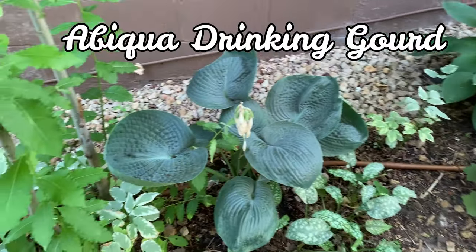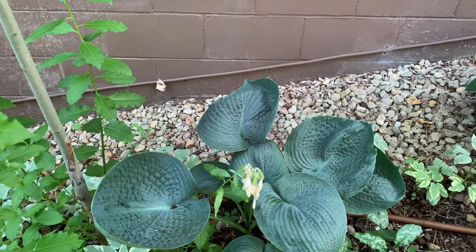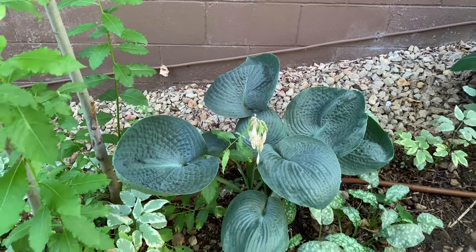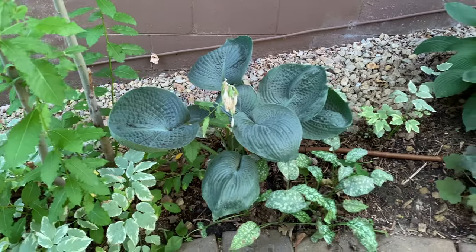This is Abiqua Drinking Gourd. It is a medium to large hosta with very large cupped blue-green leaves that are also very thick and corrugated, and it has white flowers.